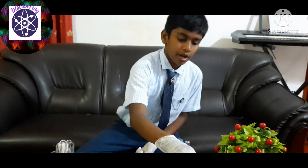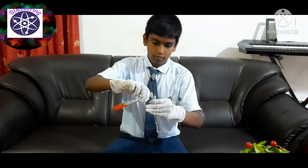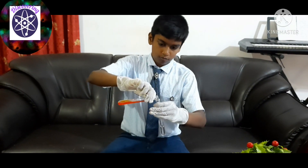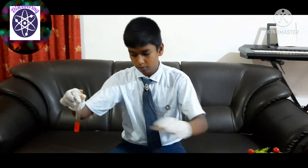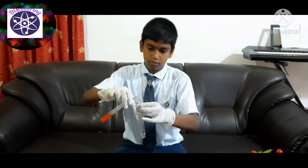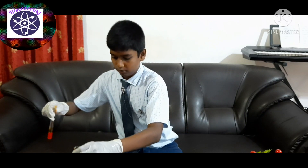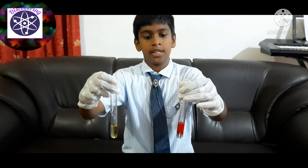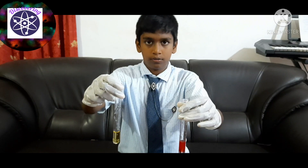Now let's go with methyl orange. I'm going to add the methyl orange into the acid and base. With acid it turned into red, and with base it turned into yellow.